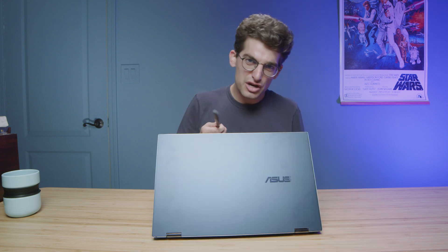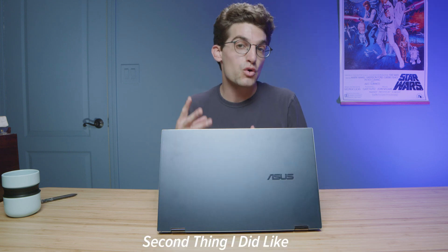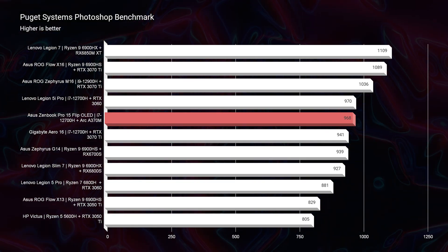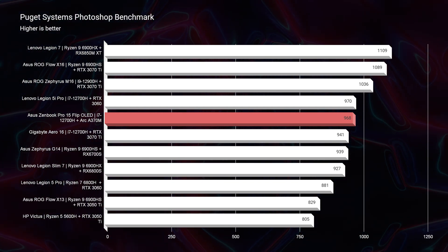For those curious about the exact pricing and availability of the Asus ZenBook Flip 15, links are in the description below for live pricing. The performance for a 4GB VRAM card with this battery life is rock solid. You're not blowing out higher-VRAM laptops with 6 or 8GB cards, but for the price, battery life, and performance it's a great blend. In Photoshop, this laptop scored 968 — and no other laptop that scored 968 has gotten this good of battery life. On whisper mode it scored 939, which is still stellar performance.